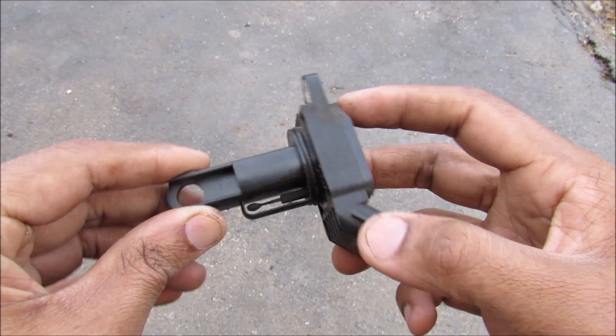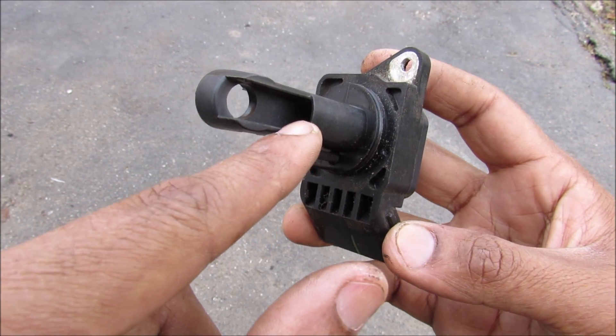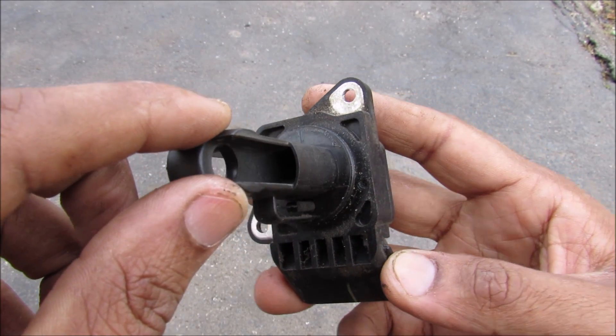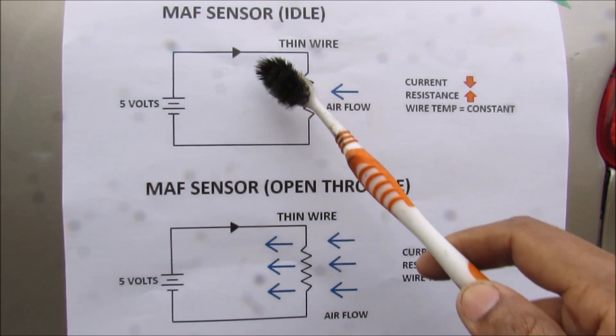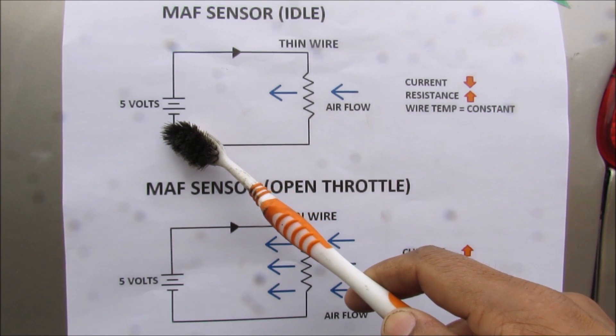We've got 5 wires that go to the ECU. At the bottom here we have your intake temperature sensor. And then inside here we have the hot wires that read the mass air flow. Now the way a mass air flow sensor works is you have a thin wire here that has a very slight resistance to it when 5 volts is applied to it.